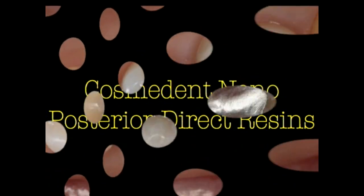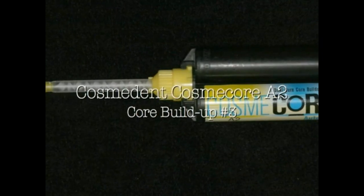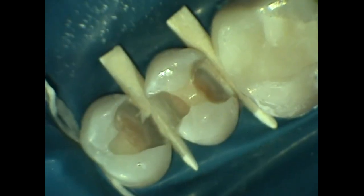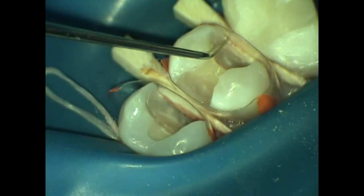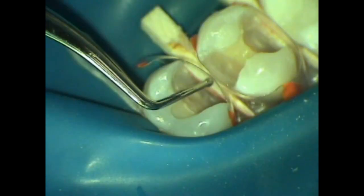Hello, I'm Dr. Dennis Hartlieb and I'm here to demonstrate Cosmodent's tip of the month related to posterior direct composites. I've used Cosmodent's Cosmic Core build-up material for tooth number three for the core build-up, but today's discussion is going to center around using direct resin composites to restore these class two restorations.